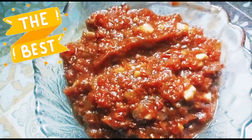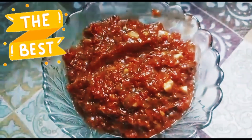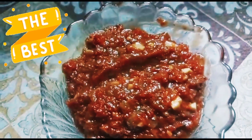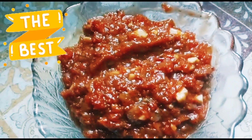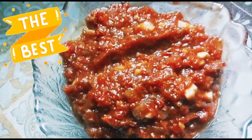Look at this — it is a pizza sauce! You should try it. I am sure you will tell me how it tastes. If you like the recipe, please like, share, and subscribe to my channel. We will see you in the next video. Take care and Allah Hafiz.